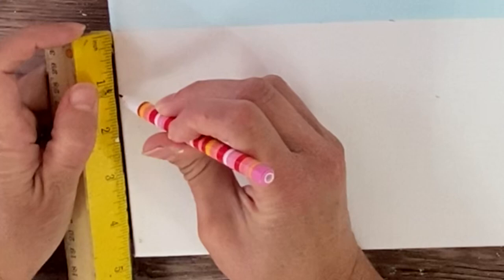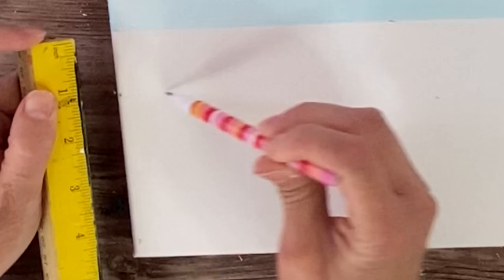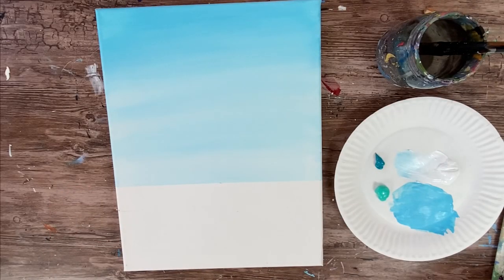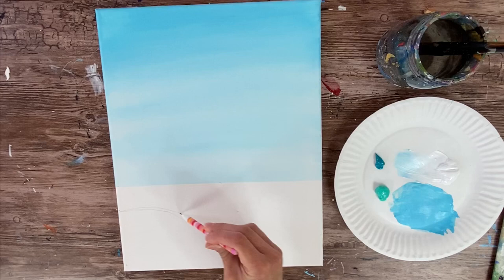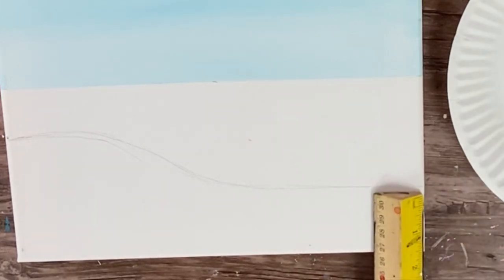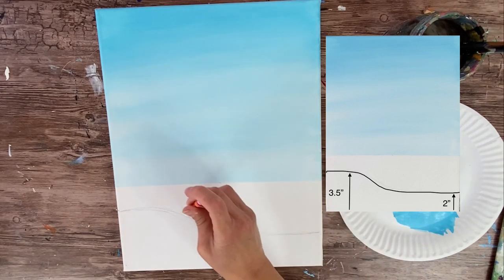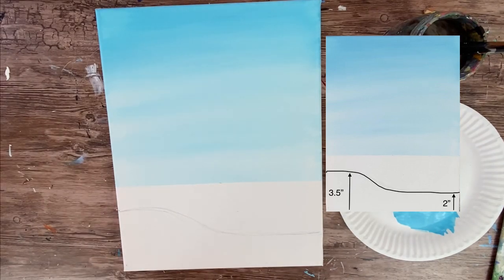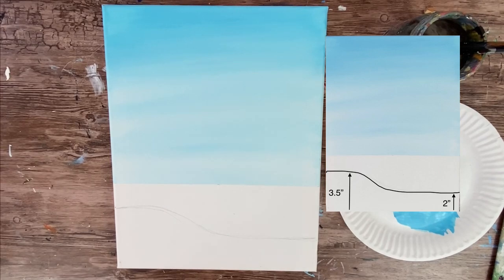Over on the left side of the canvas, measure about one and a half inches down from the horizon line and draw a horizontal line. This line dips down over on the right to about three inches down from the horizon line. Connect those two points — it's going to be the sand line. Everything above that line is water and everything below is sand. You have about three and a half inches from the bottom on the left and two inches from the bottom on the right; it doesn't have to be exact.